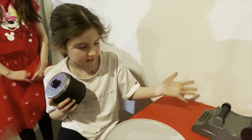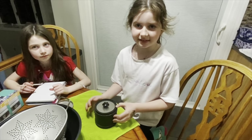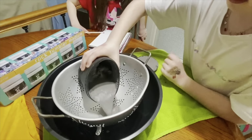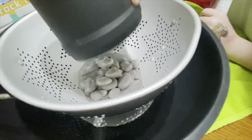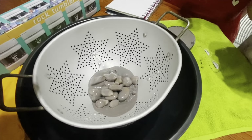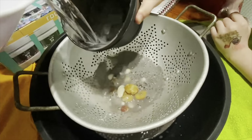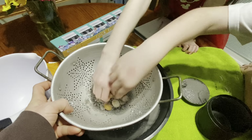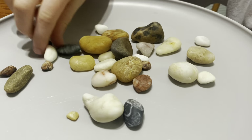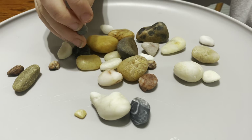Step three is done. Time to wash the rocks. This is my rock tumbler. Time to wash the rocks. They're getting even smoother — I think this is the smoothest one.